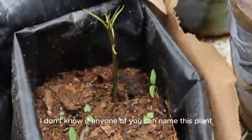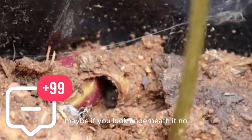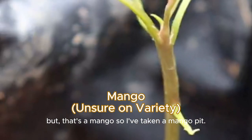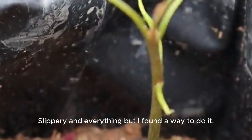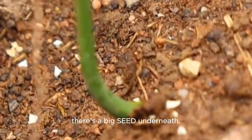I don't know if any one of you can name this plant — that one right there. Maybe if you look underneath it. You can't see it anymore, but that's a mango. I've taken a mango pit, taken out the seed inside of it, which was really hard work — slippery and everything — but I found a way to do it. I'm growing mango here and here. The stalk is coming out and there's a big seed underneath.